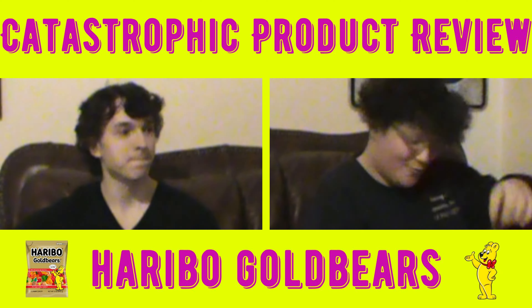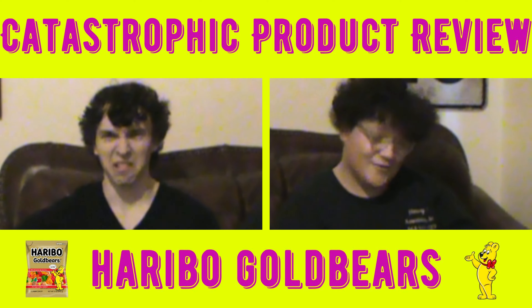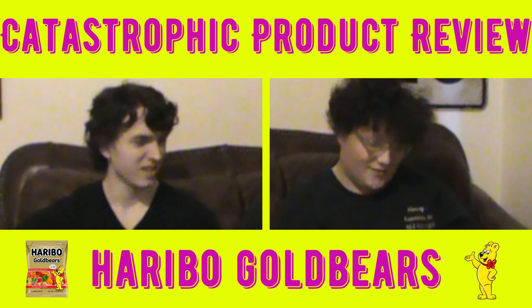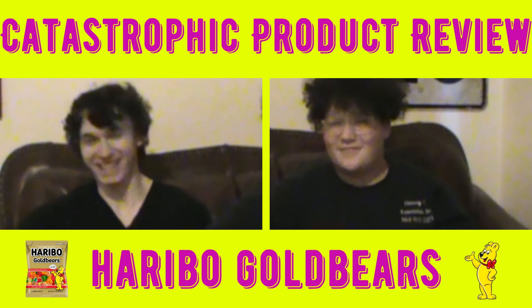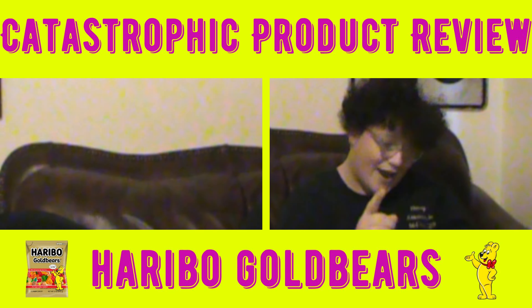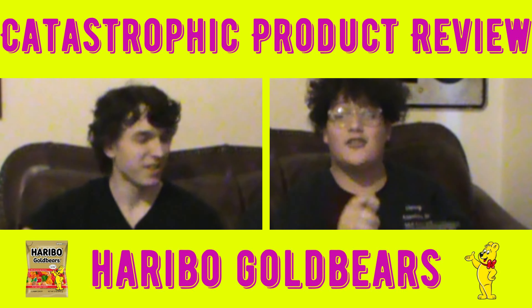We're going to review some Haribo Gold Bears. I don't want to review anything, Harry! It's the exception — it's the 100th Anniversary Edition, actually. Who is 100? It's share size!